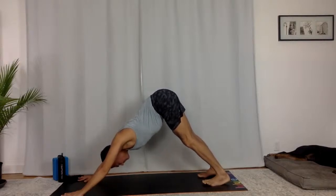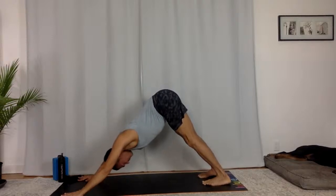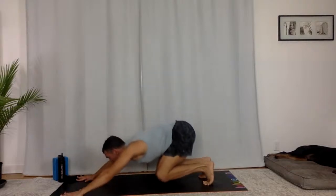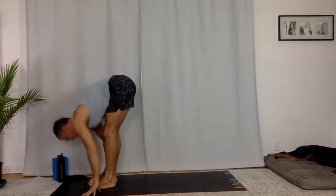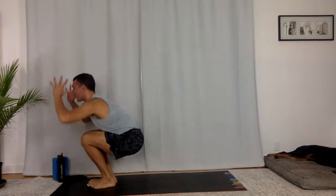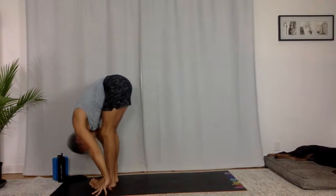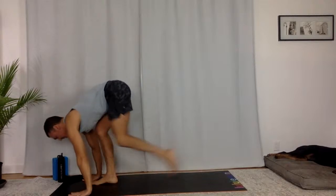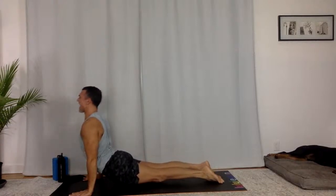One more full breath. Hug your muscles into the bones. Lift up onto your toes, bend your knees. Hop to the top of your mat right away. Flat back, fold. Utkatasana — sit as deep as you can. One breath. Uttanasana — fold forward. Halfway lift. Chaturanga Dandasana, flow it out. Upward facing dog. Downward facing dog.